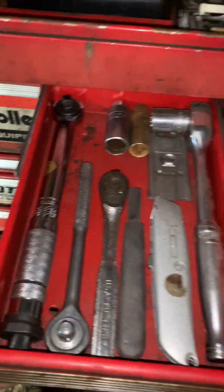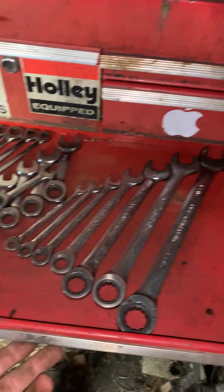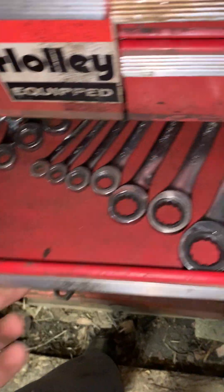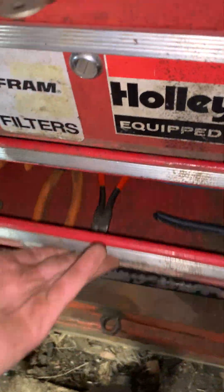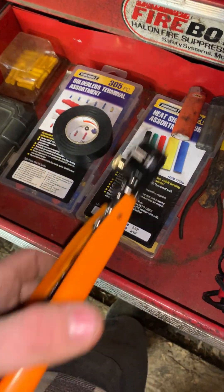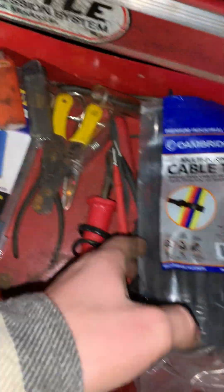This drawer has electrical tape in it. I gotta get a new wrench set because some of these are broken and I'm missing a lot — I'd like to get a new one someday. I also want to get a new set of pliers. This is my wiring drawer — I actually got these wire connectors for Christmas, I can't wait to use them.